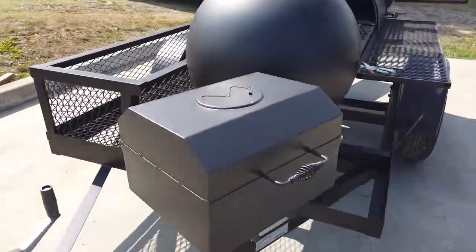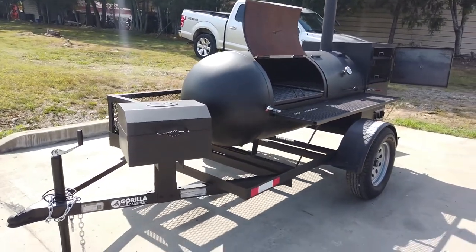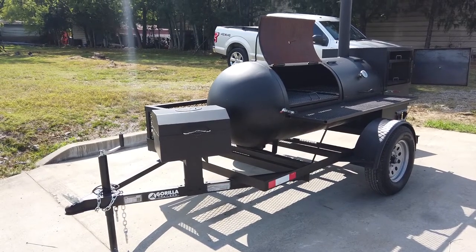Once again, this is our 250-gallon reverse flow smoker. That is a pull-behind smoker with a charcoal grill on the tongue.